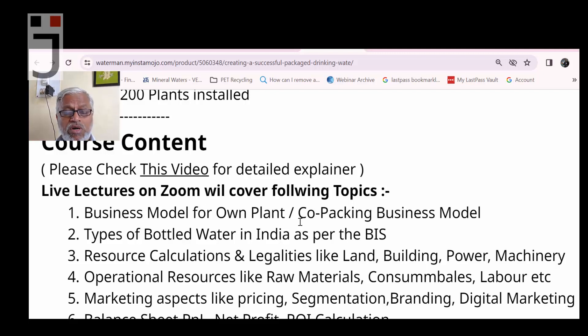Fourth topic: machinery in detail — which machines you will need and what is available. We will check online videos and focus on how to finalize vendors. As a policy, we do not recommend any particular vendor or supplier, so please do not ask for vendor names. If any supplier's video appears in the course, it is for reference only and is not an endorsement.